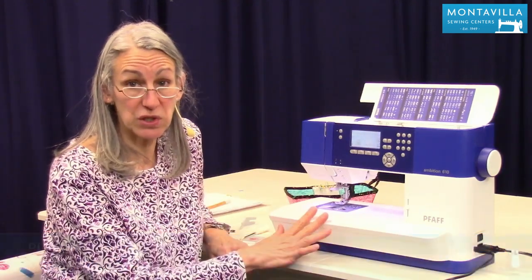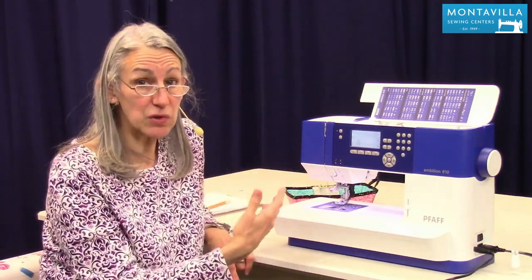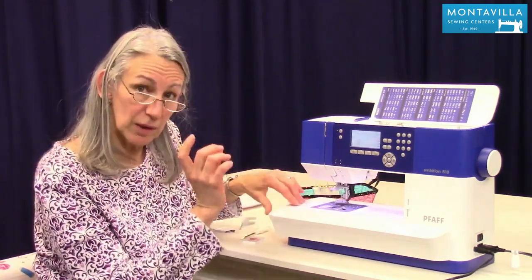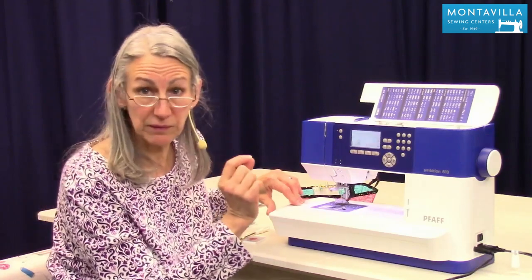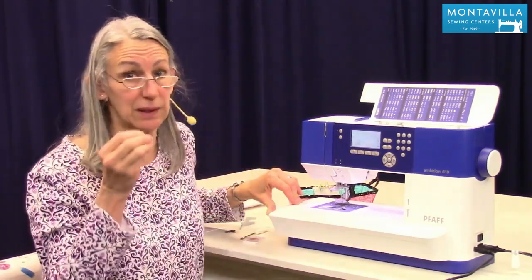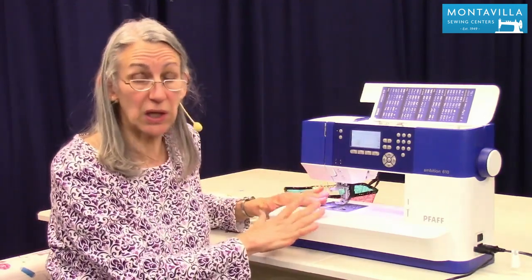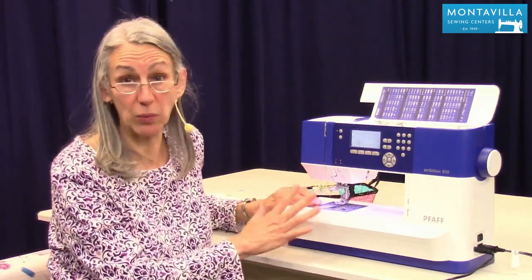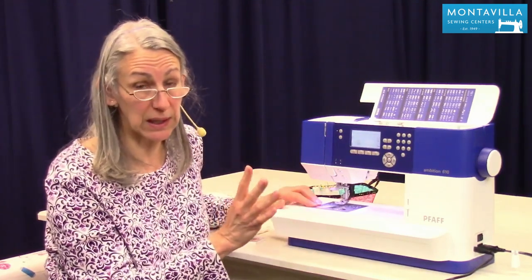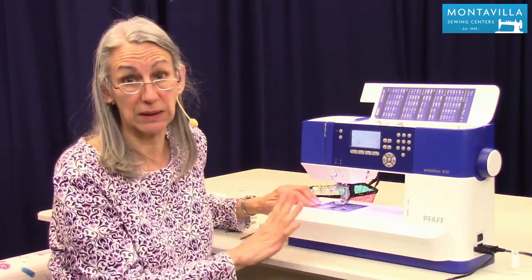How to care for your machine on a regular basis. This is important because every time you sew, the feed dogs pull off microscopic bits of lint from your fabric — think like your dryer, you need to clean out that lint trap. For your sewing machine, do this once a week if you sew every day, or once a month if you sew a couple times a week.